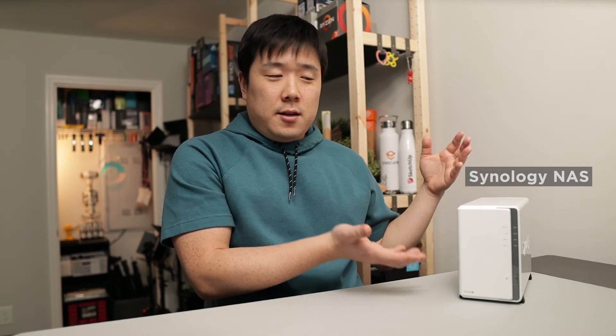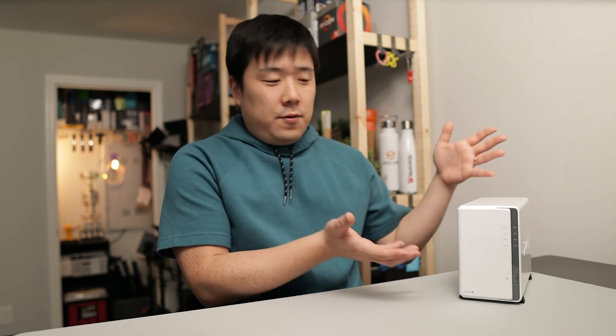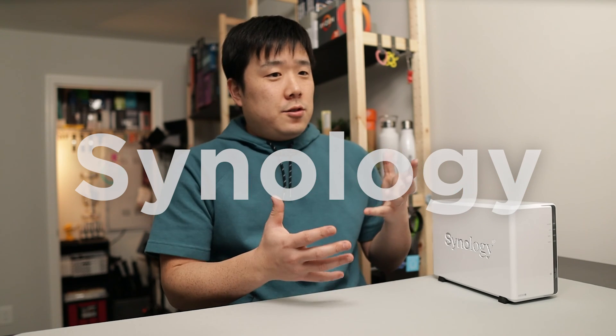Hey, it's Joseph here. You might recognize this device since I showcased it in some videos ago on this channel, and I have said that I'll be testing out a few NAS workflows provided by Synology. Today I wanted to do this video to follow up on it.